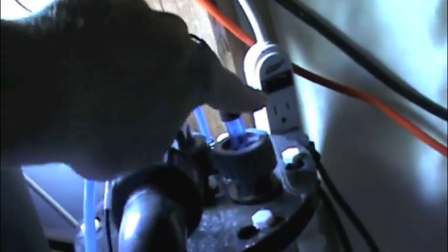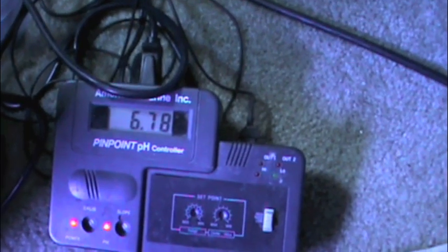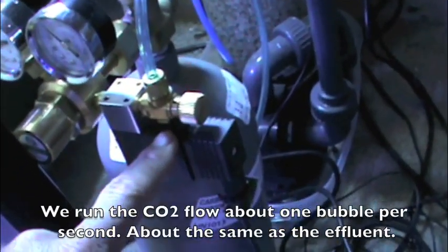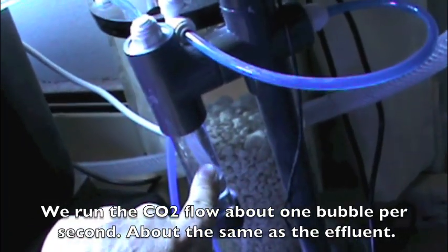Inside the reactor we have a pH probe. The pH probe is hooked up to this controller right here. When the pH goes over 6.8, it starts pumping in CO2 — activates the solenoid and will start pumping CO2 into the reactor.